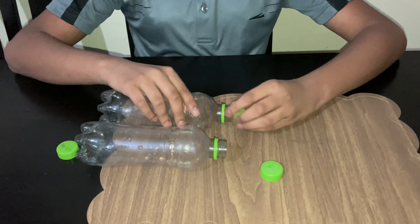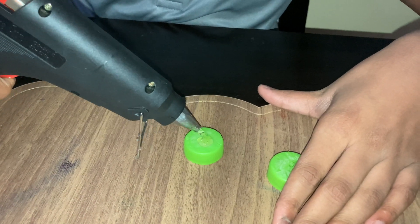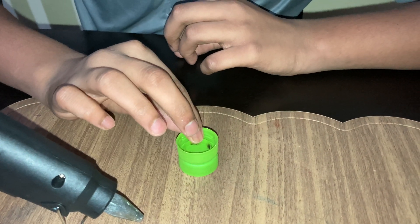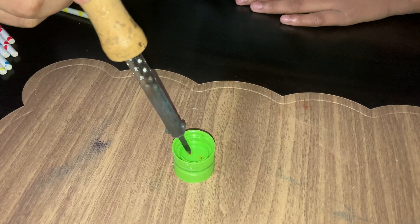First, we need to remove 2 bottle tops and stick them together. I will be using a glue gun to stick these 2 caps firmly. Now I will be making 2 holes, and they should be about the size of the straws.